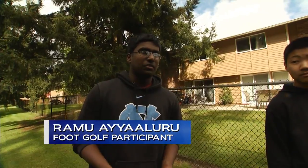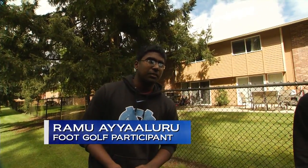It has both aspects of soccer and golf, so it's pretty fun. This is my first experience playing foot golf and I had a lot of fun. It's just a lot more challenging than I thought it would be, especially playing on a golf terrain. But overall, I've had a blast.